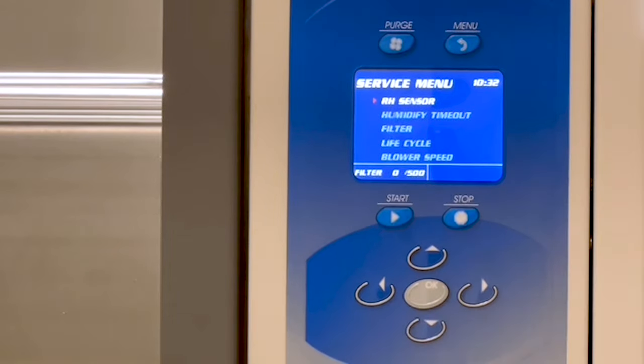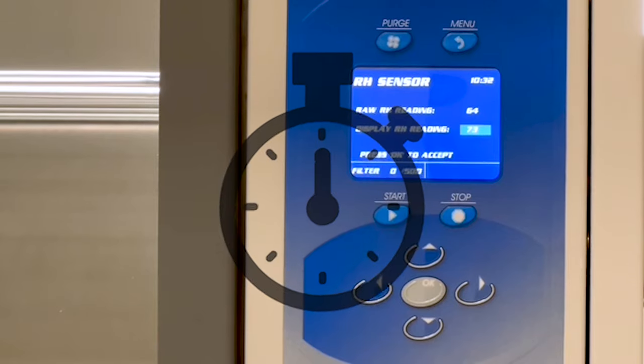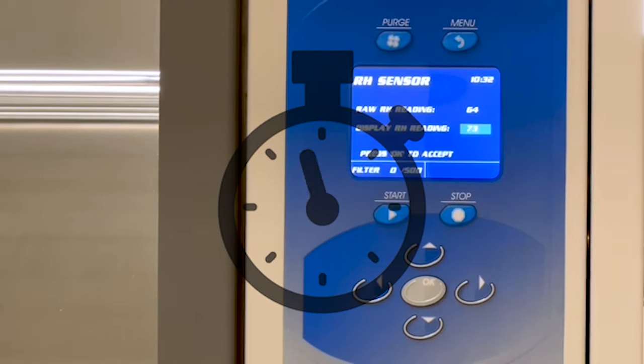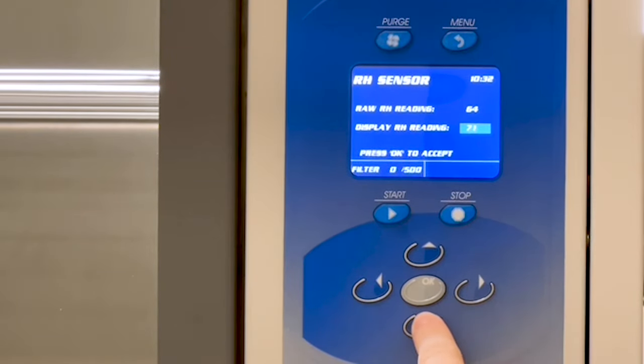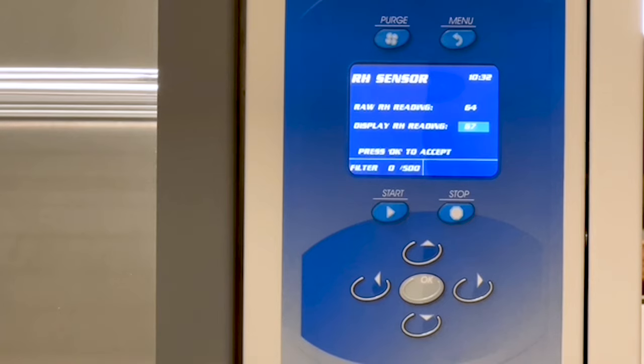In the Service menu, select RH Sensor and press OK. Wait one minute before changing the display RH reading to the corrected value from the hygrometer, and press OK.